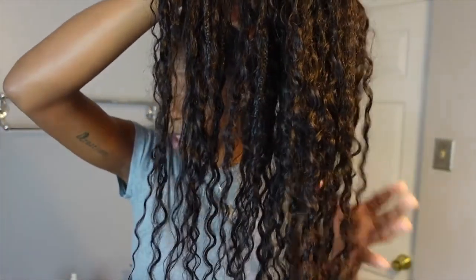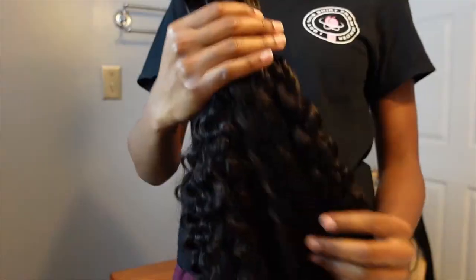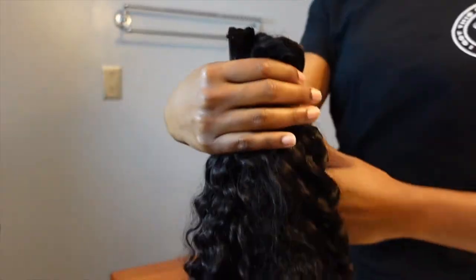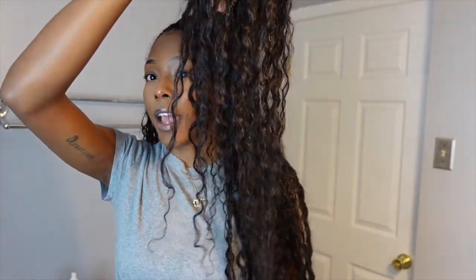In today's video, I'm going to be doing a tutorial on how to do these bomb boho knotless braids with the curly end. I really did that on my own hair and I just love how it came out. This video was sponsored by White Wigs Hair — they sent me three packs of their water wave bundles in 20 inches, 100% human hair, which is what I used for the boho look. All the information for the hair will be in the description box below.